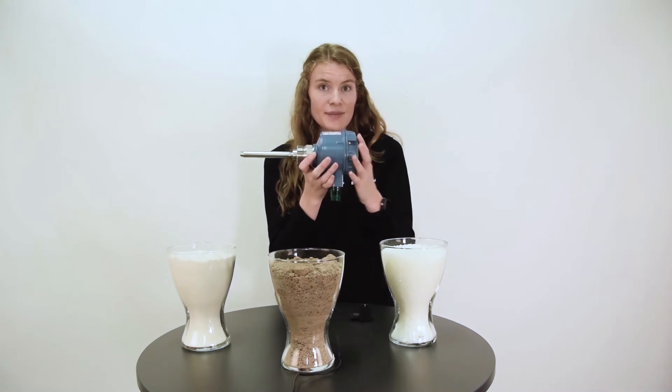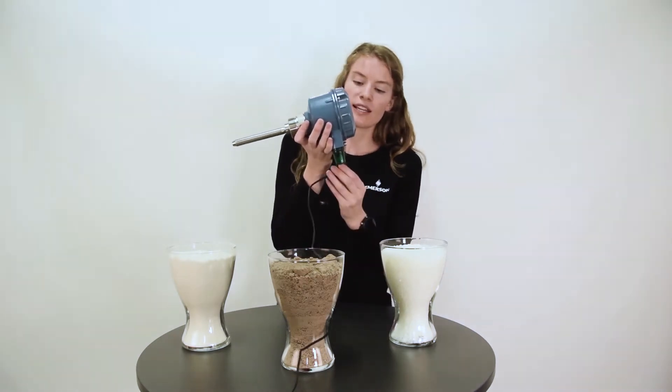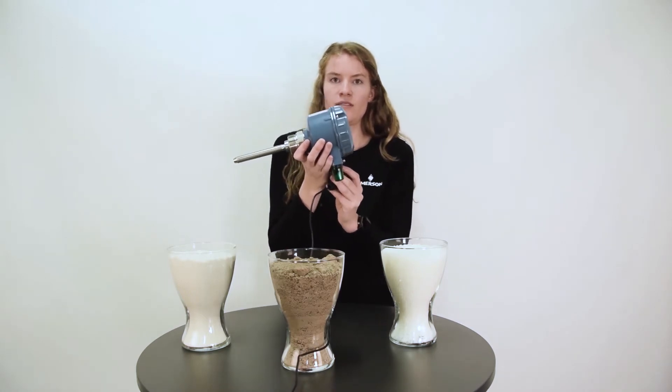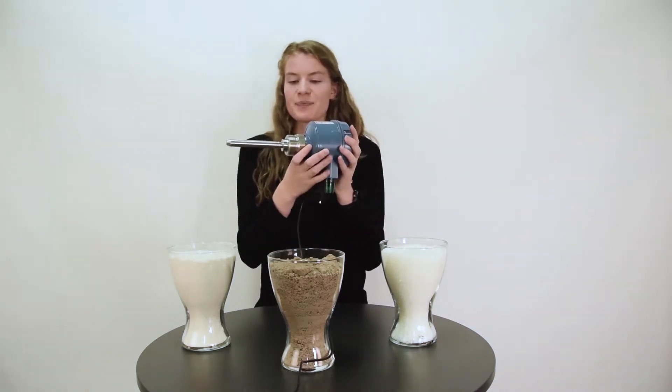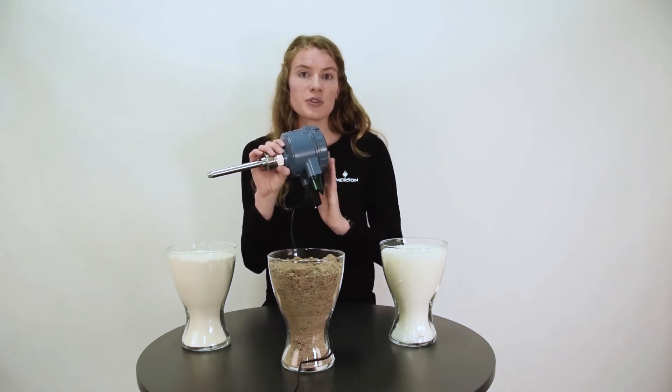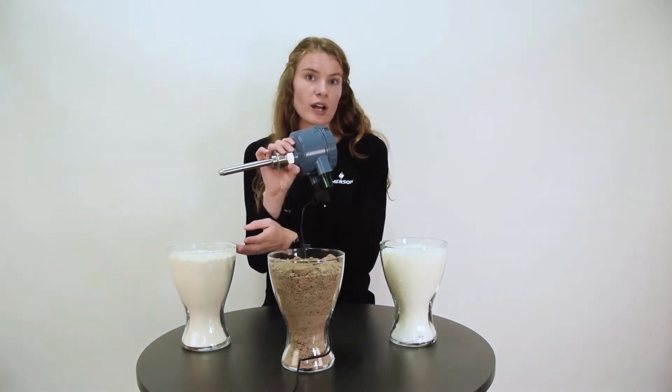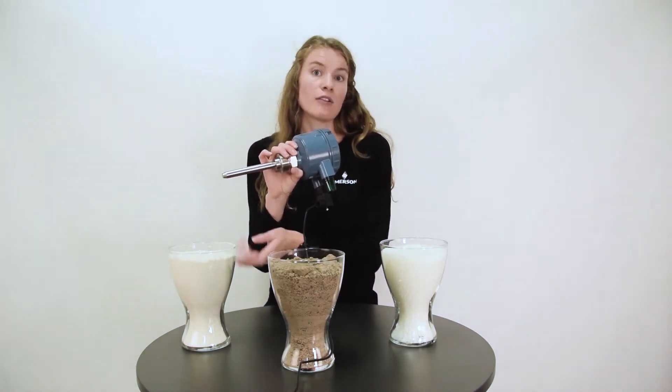Let's see how it performs when tested in real solids. Perhaps you can hear the vibrations. I will now submerge the vibrating rod into a dry powder flour.